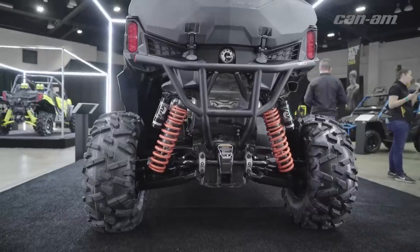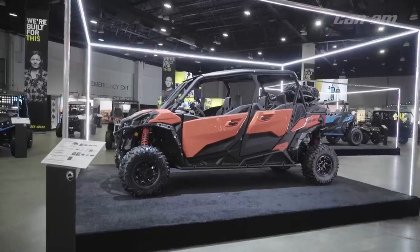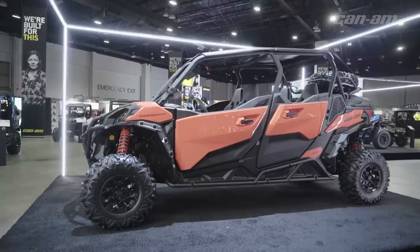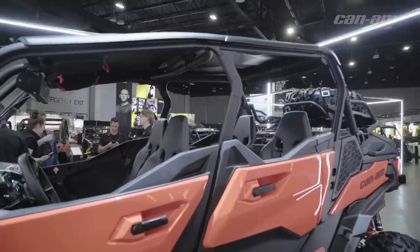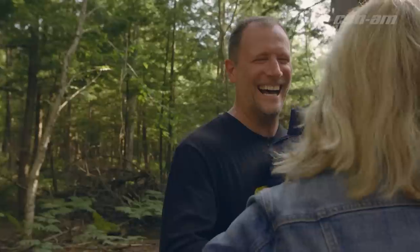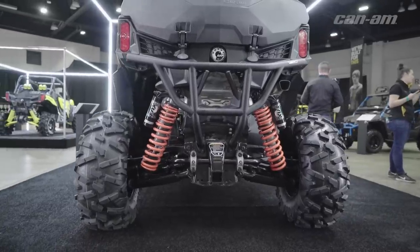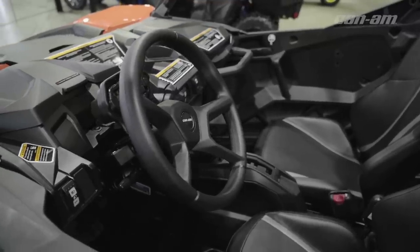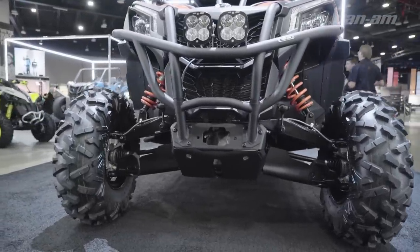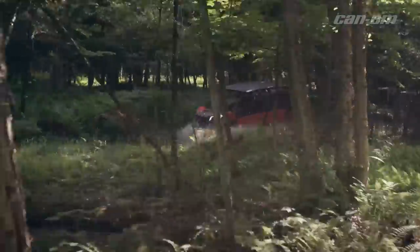It's got a 1000R 100 horsepower engine. We went off the platform of the Maverick Sport and stretched it 30 inches, so we've got a really good wheelbase — it's very comfortable. We've got the best-in-class rear occupant space; when you want to take the family along for an adventure, this is the vehicle. We added two and a half inches on either side, so you've got a really roomy cockpit. It's 60 inches wide with great suspension and a 100 horsepower V-twin motor.